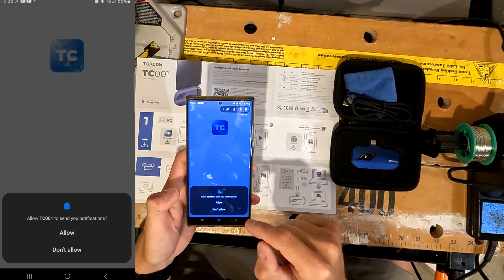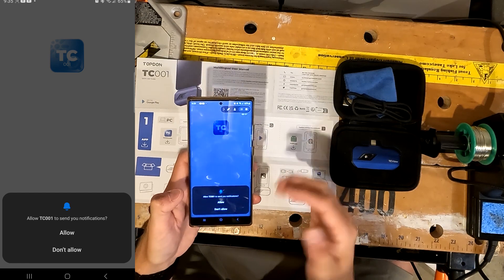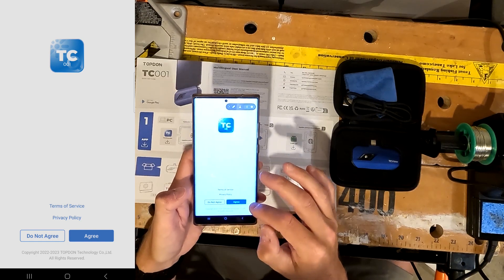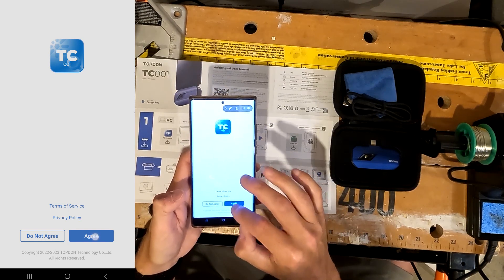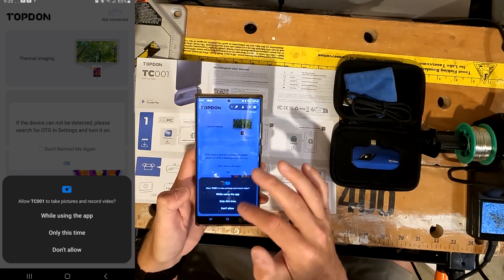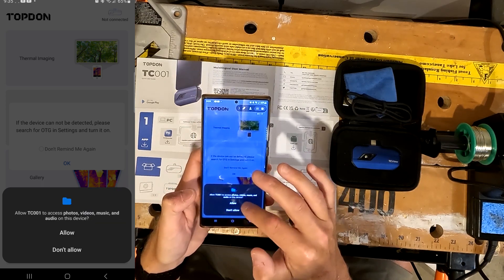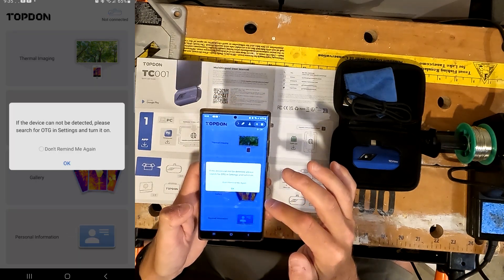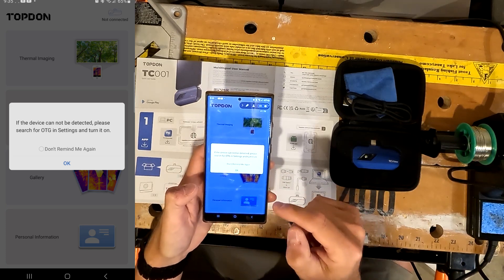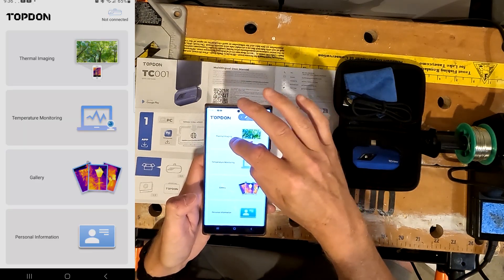Allow TC001 to send you notifications — I don't see why we need that, so I'll say don't allow. I agree to the privacy policy and terms of service. Allow TC001 to take pictures and record video — yes. Allow it to access my photos — yes. Then it says: if the device cannot be detected, please search for OTG in settings and turn it on. We have a thermal imager, so let's click on that.